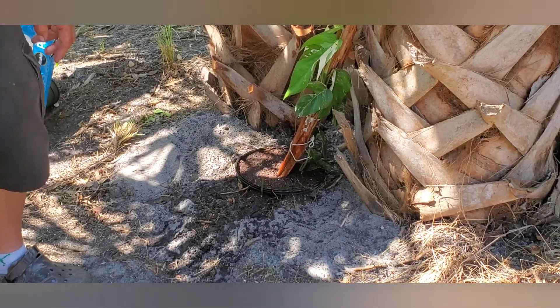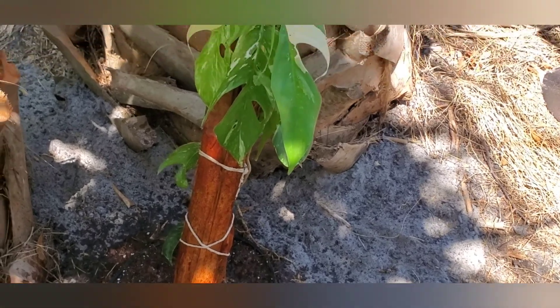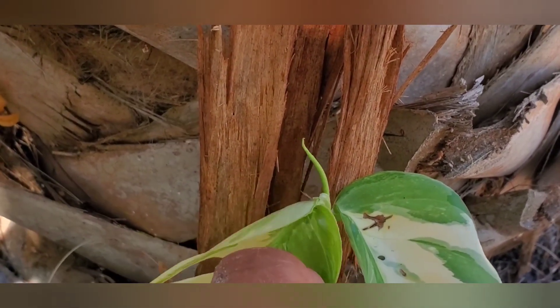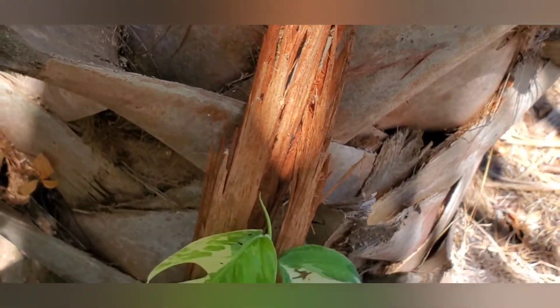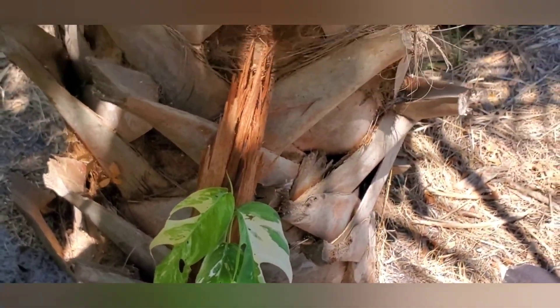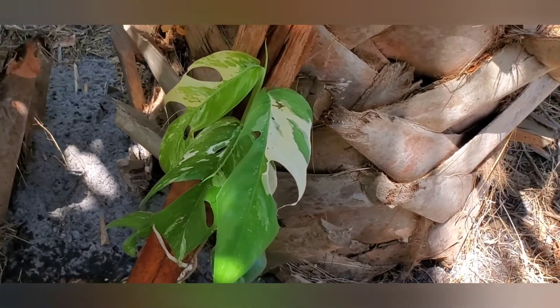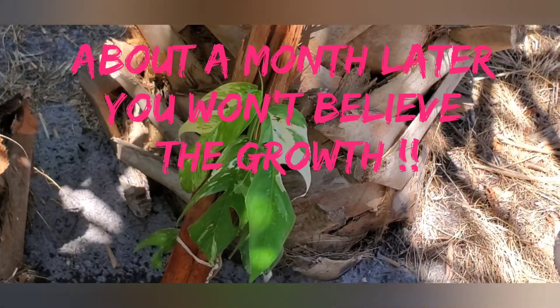Let me get another angle so we'll see how it does. You can see there's a little node right there traveling up — it's rooted into this branch. All we've got to do is wait a couple of weeks and we'll give you a progress report. I think it's going to take over this palm, and that's my goal. I want to have the giant Epi Premium leaves, and as you can see we're on our way. So please comment, subscribe, and we'll keep you updated. Bye.